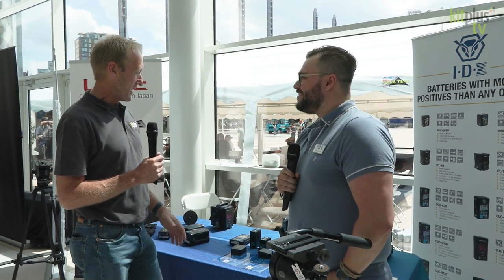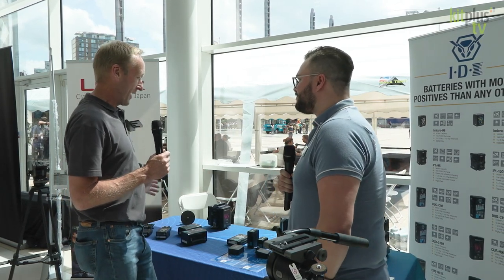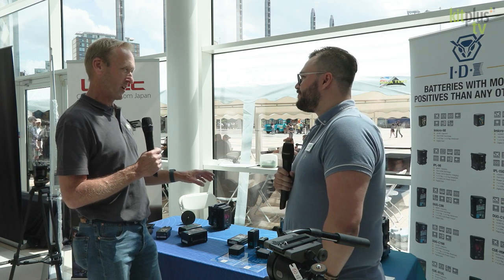We're at the Kit Plus show in Media City. I'm with Bradley from IDX. Hi Bradley. You've always got a lot to show people here, but there's some batteries in particular I think we're going to focus on.